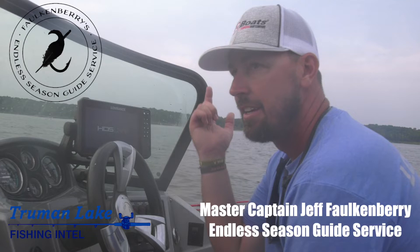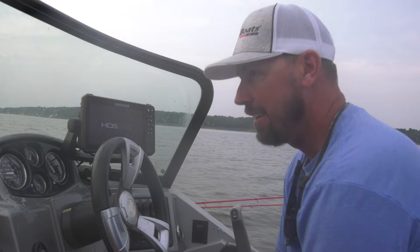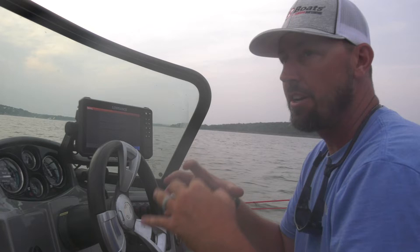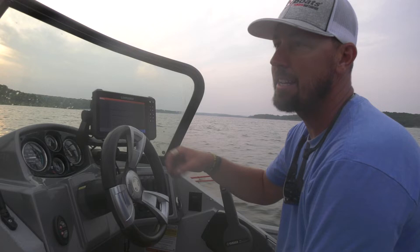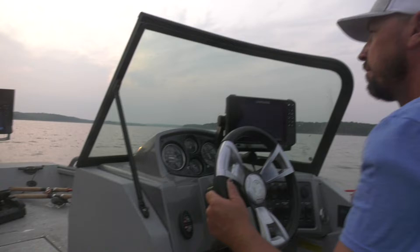What's up guys? Jeff Falkenberry, Endless Season Guide Service, Truman Lake Fishing Intel. My buddy Tyler Mahoney out here today. We're going to chase some crappies. Late summertime, it's the end of July, 1st of August. It's been triple digits for two weeks. Dry, but it's a really good time to get out on Truman Lake and catch some of these crappie that are staging on structure. We're going to chase some deeper fish today, 20 some feet of water. We're going to use the Lowrance Active Target up on the nose and we've got some super cool things to show you. So come on and go with us, see how we end up.